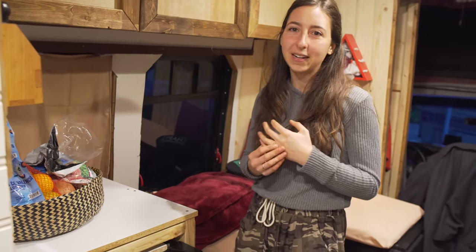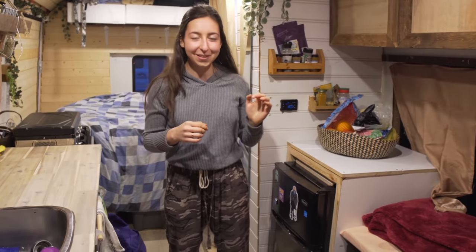I just use foam board insulation and on the ceiling some rock wool insulation. The thing with the bus is that the windows let out all the warmth pretty quickly anyway, so I don't know how much good the insulation did, but I've been okay so far.